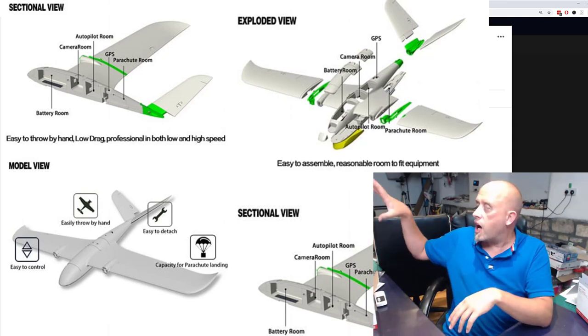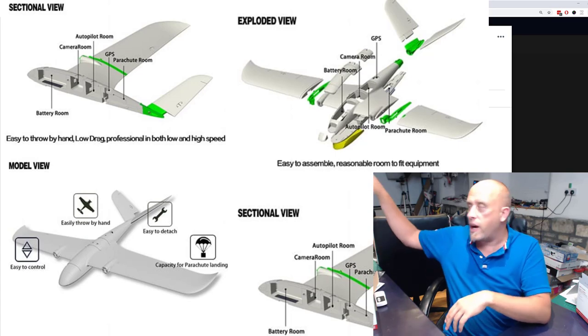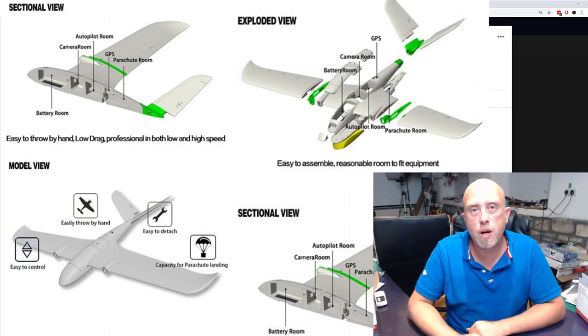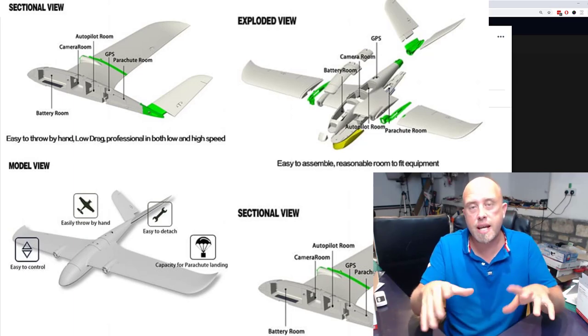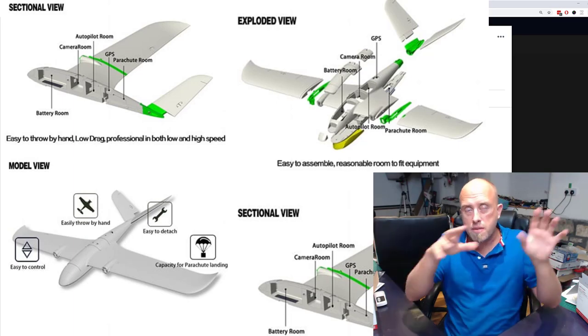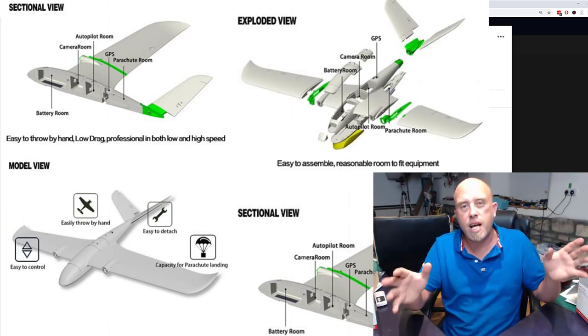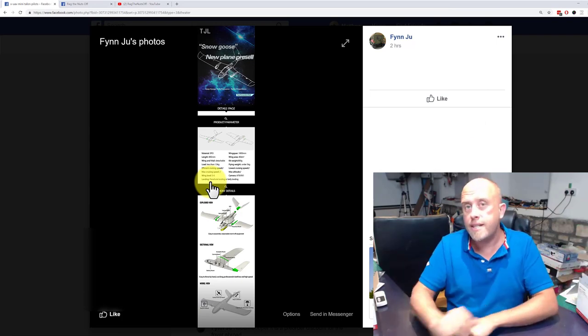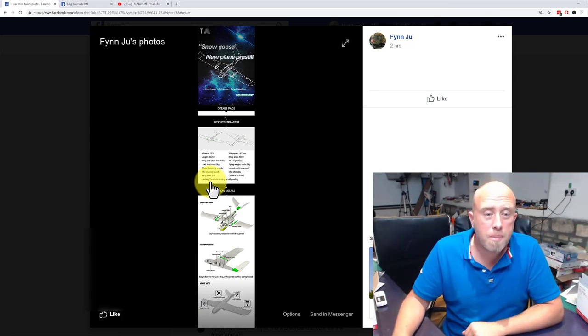They always suggest a parachute landing for this model. It will have a top main bay, a secondary bay further back, and another bay underneath. If you'd like to see more details about my XUAV Clouds I'll put some links at the end of this video so you can have a look.